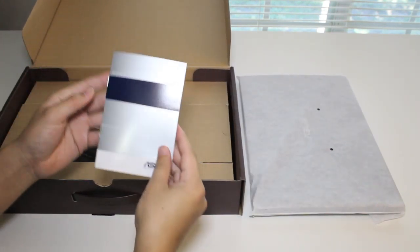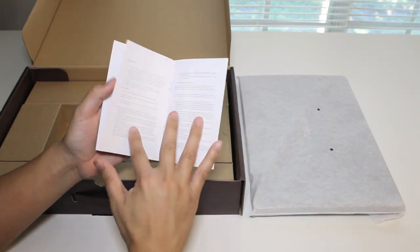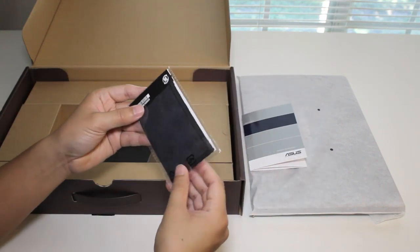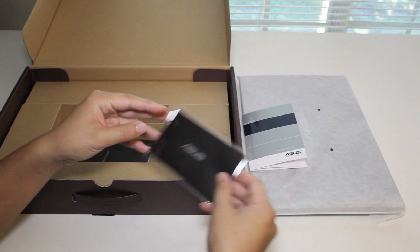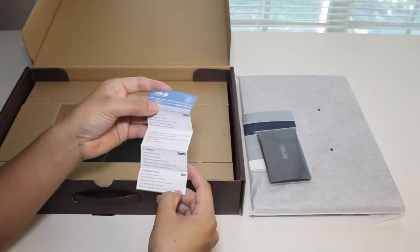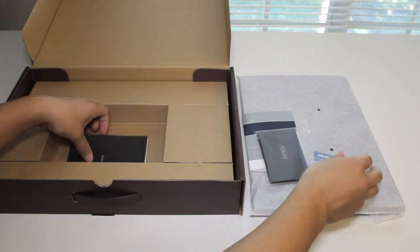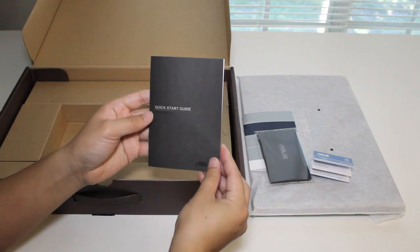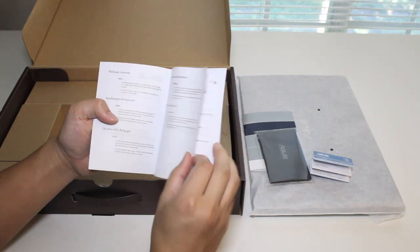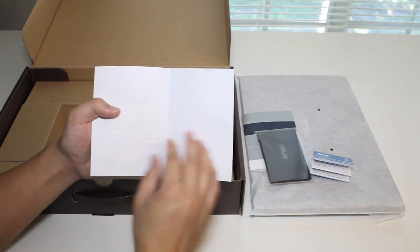Looks like some paperwork here. First one is the notebook warranty registration card with general warranty information. Next we have a microfiber cloth to clean your screen — nice of Asus to include that. Then there's battery information paperwork, and finally the quick startup guide for the notebook PC showing general information about setting it up for the first time.